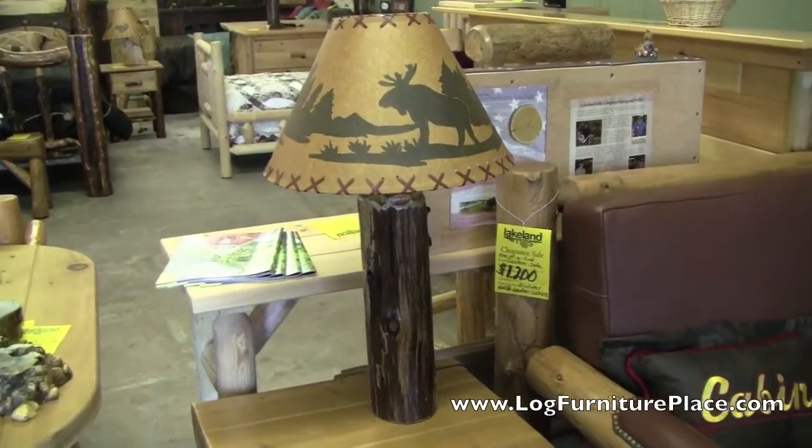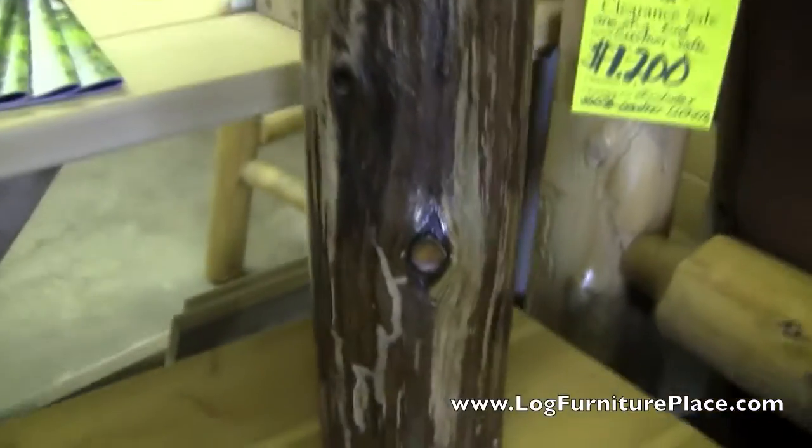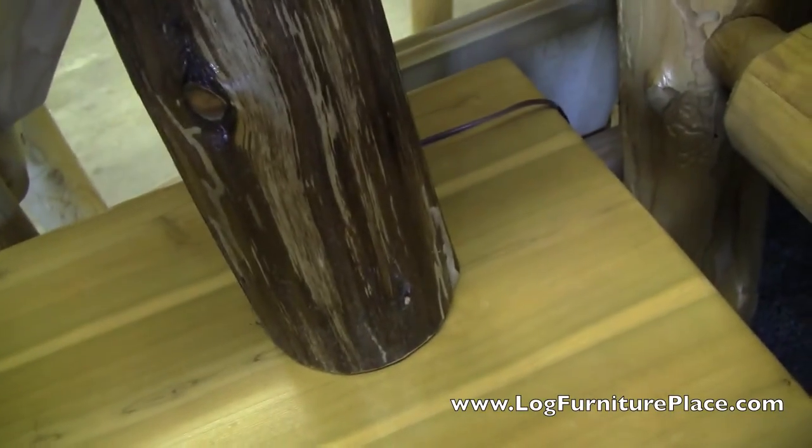And here's another style. This lamp you'll see is showing with one of the moose lampshades. We also have bear and deer, fish, wolves, plus a lot of colored lampshades.